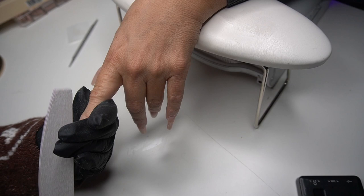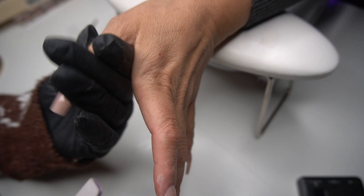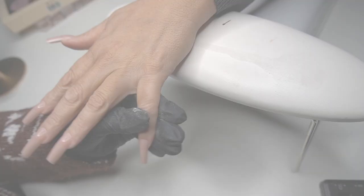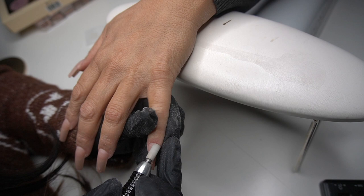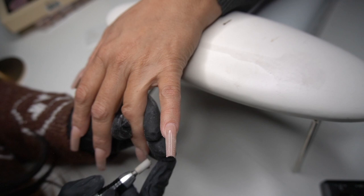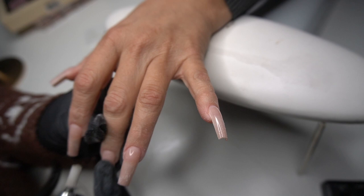You want to make sure the wattage on the lamp is enough to cure through the products. With this product I always over-cure because I'd much rather not give anybody a nail allergy. If you think about it, you have to apply a lot of gel especially when doing sculpted sets, and if you continue to not cure thoroughly, over time your client — or yourself — is going to end up having allergies and may no longer be able to have nails on at all.